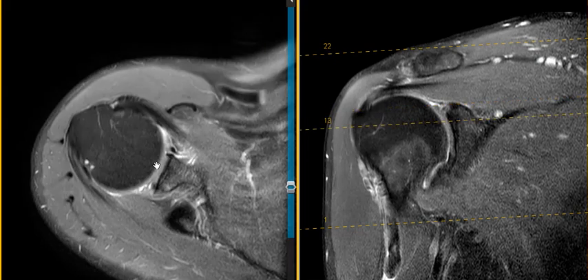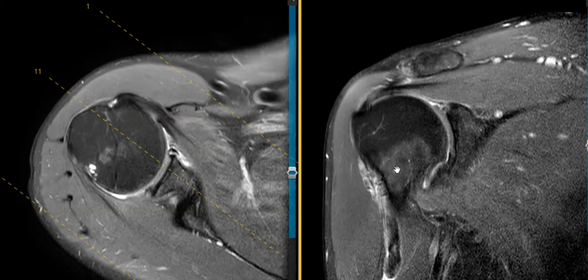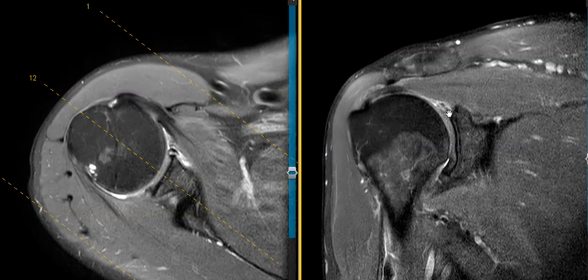So this is an isolated tear of the biceps tendon from the labral anchor and an associated tear of the superior labrum. The rotator cuff here is intact — often we see a rotator cuff tear with the biceps tearing associated with this, but this is just a pulling injury where it popped the biceps tendon and tore the superior labrum. Thank you very much.